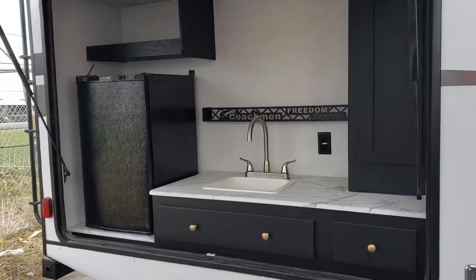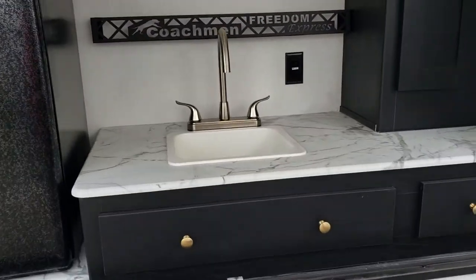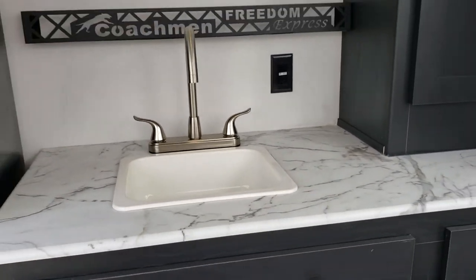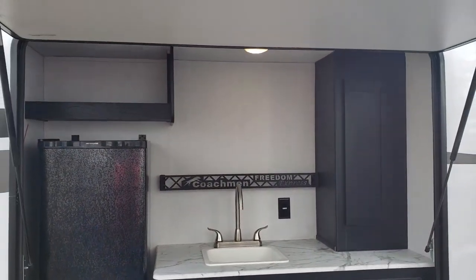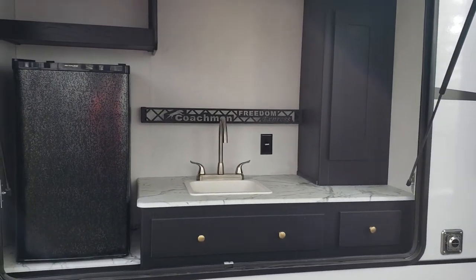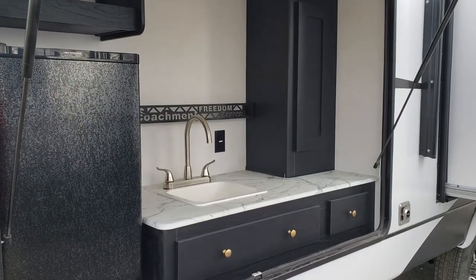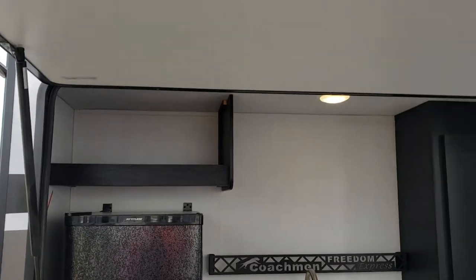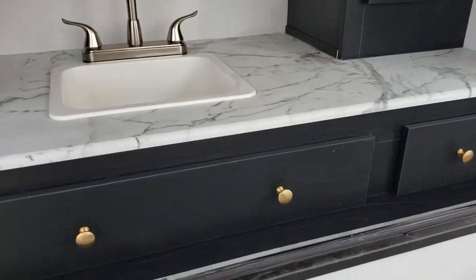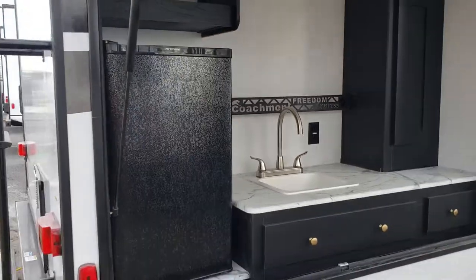Coming into the back exterior kitchen, if you've seen other Freedom Express videos you'll notice this does not look like the tones you've seen before — that's what makes this prototype special, and it is available for sale. It's a one-off, a new option they're looking at potentially for 2022, and we're lucky to have the very first version. You've got a fantastic exterior kitchen that integrates well with the griddle at the front — lots of counter space, extra fridge space, lots of storage, a little roof above your head, a place for spices, a spot to plug in a coffee machine, and a utensil drawer. Everything you need outside so you don't have to go inside much, which when camping is hopefully where we want to be.